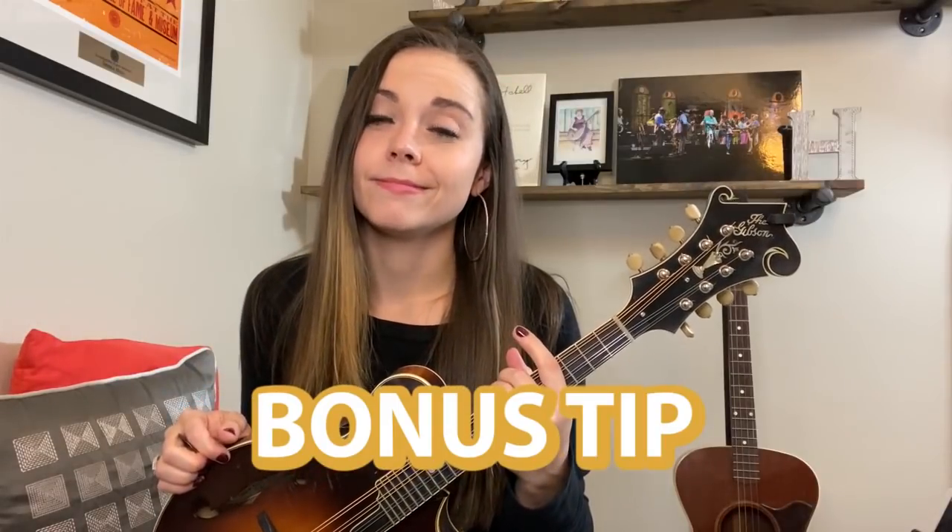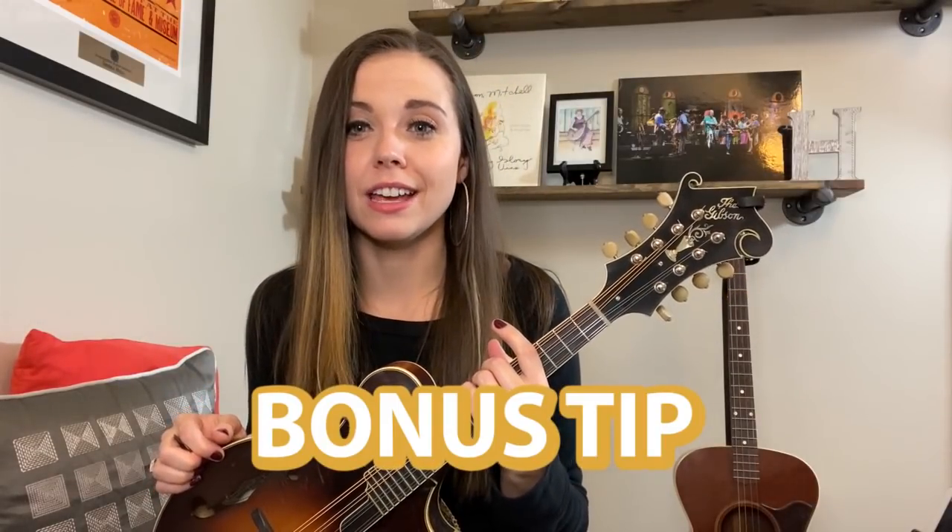One last thought: tuning really makes a big difference. I think a lot of people underestimate just the value of being really in tune. It makes such a big difference in the overall sound and intonation of your instrument — just simply check in every once in a while and make sure you're in tune. So anyway, there are five short tips for you, and happy playing!